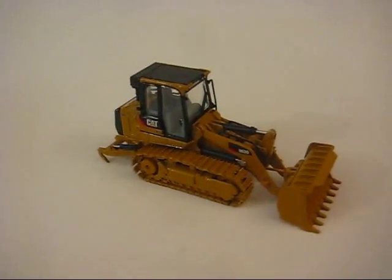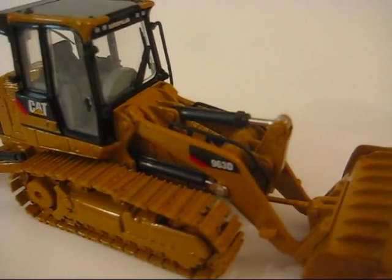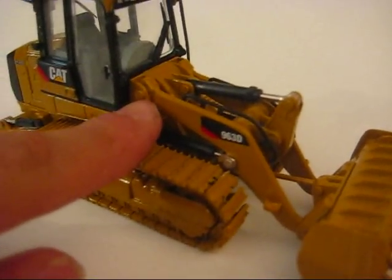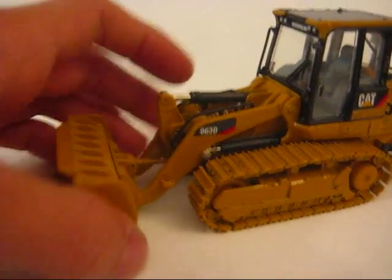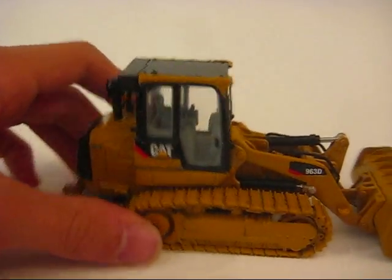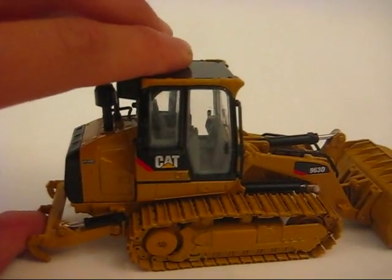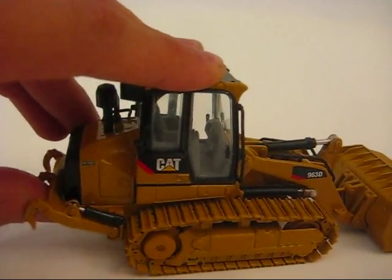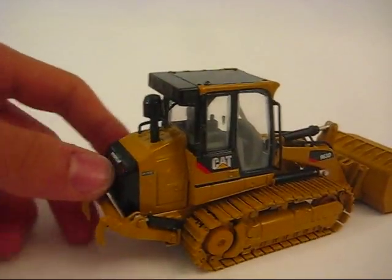They painted the pins on this one — I'll show you that in a macro. As you can see, those are the pins. A lot of people have complained they're not painted, but they painted them this time. You have your hand railings — they are plastic. It'd be nice if they were metal, but they look good as they are. They're thinner, more to scale.